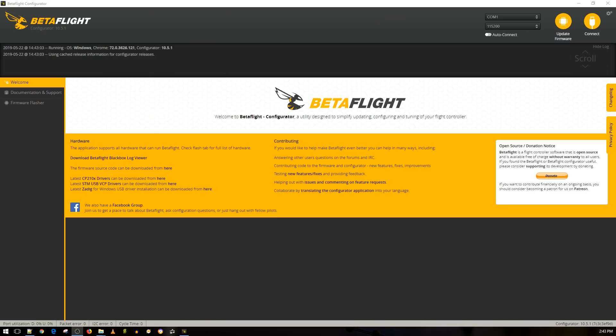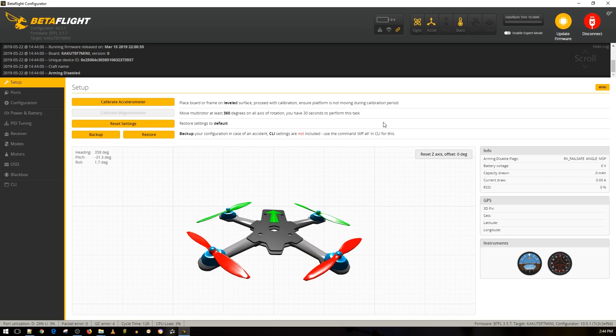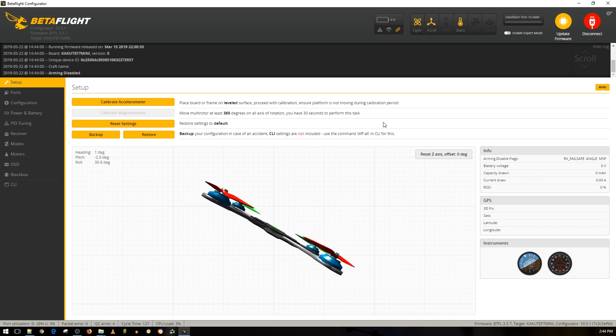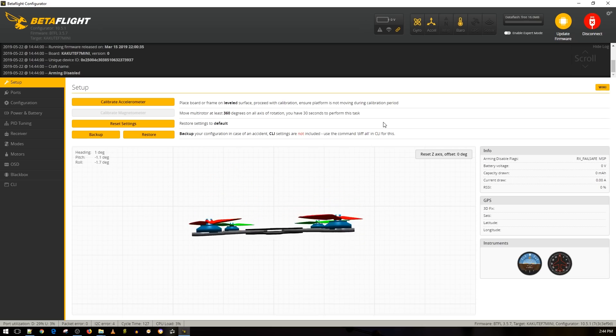In Betaflight, before you connect your quadcopter make sure it faces away from you. The front of the quad should face away before you plug it in. Now it's connected on COM16 - press connect. The reason you want it facing away: if you lift up the front you should see the front arrow in Betaflight go up; if you turn right it should mimic that exactly. This tells you everything was installed correctly.